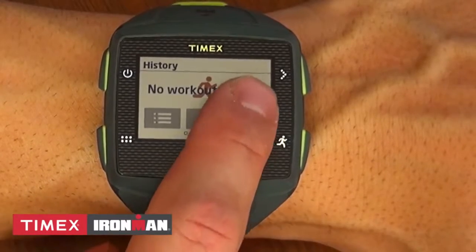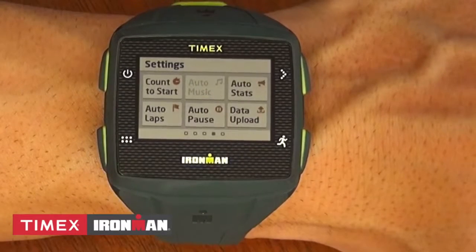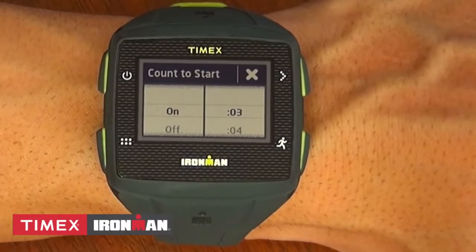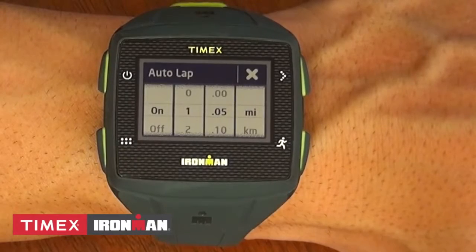Swipe again to set pace and heart rate alerts. The fourth screen is where you get your basic settings for your GPS. The count to start allows you to establish a countdown before your workout if you want. Auto lap allows you to set up laps by time and distance, in miles or kilometers.